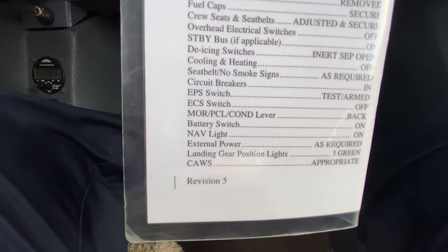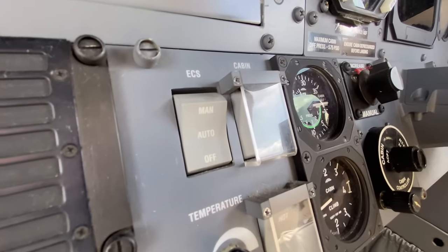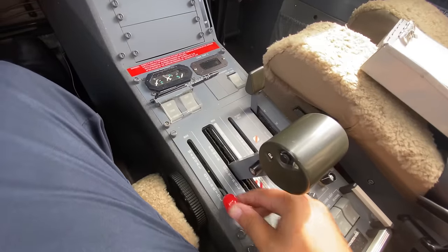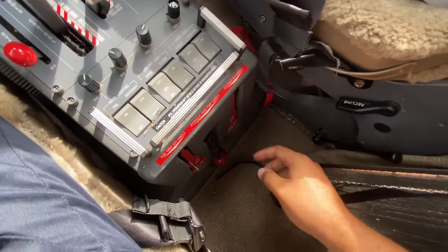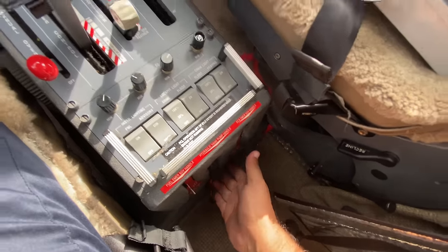MOR, PCL — actually, ECS switch. ECS switch is this one — that's our environmental control switch. It's off right now. And MOR, PCL, and condition lever: the MOR is back and in, PCL is back, and condition lever is back here as well. I also like to verify that our emergency handles are in and secured.